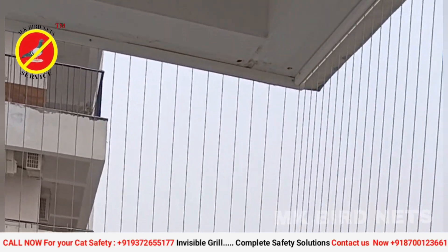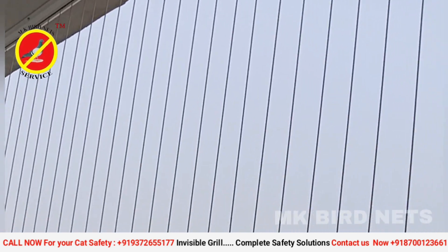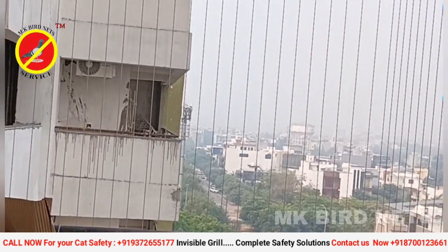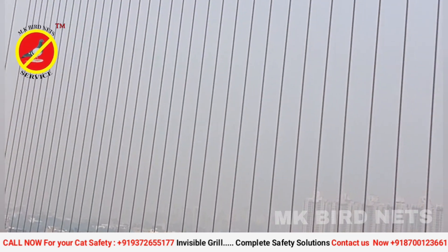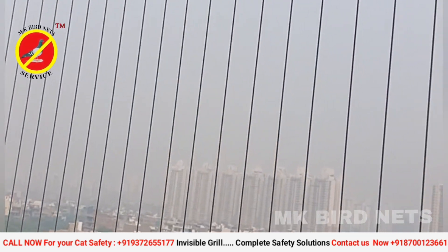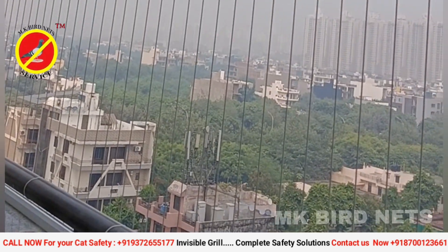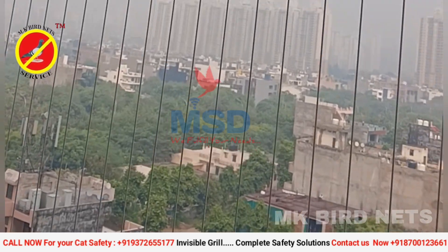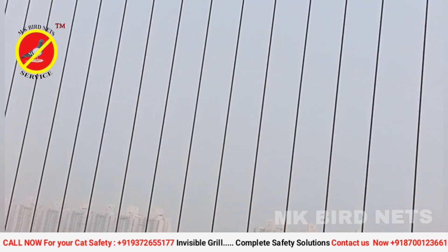Invisible safety grill for balcony is one solution which will provide safety, security, and aesthetics. It can be installed on building structures or can be customized with metal frames. The cable is made of SS316 stainless steel with nylon coating. The invisible grill is capable of supporting tensile strength and helps in keeping children, pets, and elderly people out of harm.